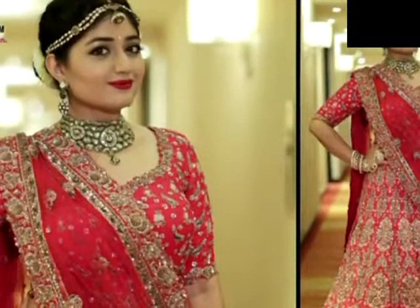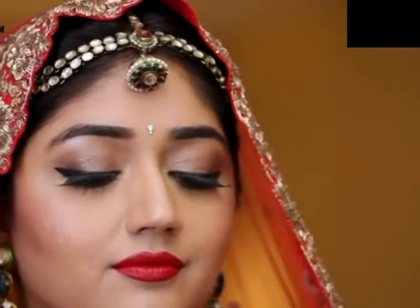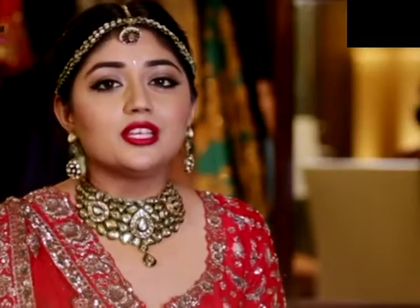And that is the finished look. I hope you enjoyed watching this video. All the products I've used are available on Nykaa and I'm going to link all of those in the description bar below. Let me know your thoughts on this look in the comment section below, and please don't forget to subscribe to the Nykaa TV channel for more bridal videos. Next, I'm going to show you how to transform this traditional makeup look to a more modern after-party look, so keep watching.